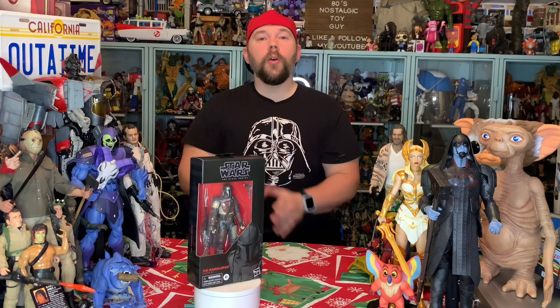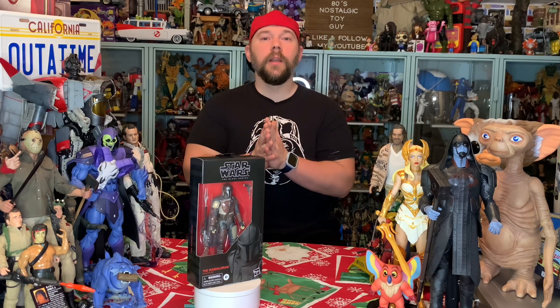This is number 94, the Star Wars The Mandalorian figure from The Black Series by Hasbro. Before we get to the box art, the unboxing, and articulation of this awesome Mandalorian piece, go ahead and hit like on this video. Subscribe if you haven't already, and hit the notification bell so you don't miss out on future Star Wars videos, Black Series unboxings, and Hasbro videos — including newer and vintage stuff.